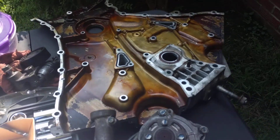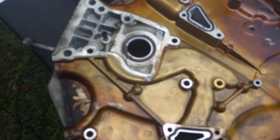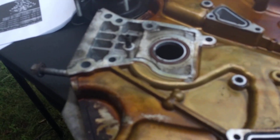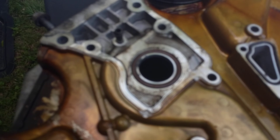This is the timing cover — no visible damage from the chain. I've seen some of these with damage from the chain rattling on engine start, but this one doesn't have any damage on it at all.